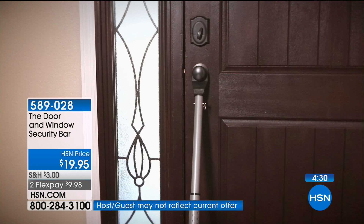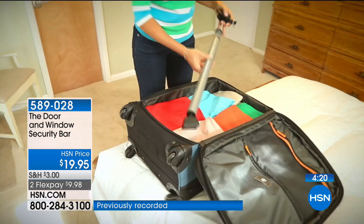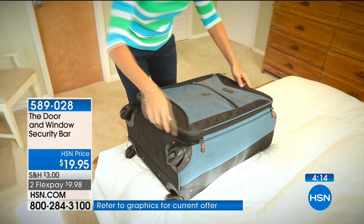It's safe, it's secure, and it goes on any door. 350 pounds of forced pressure — and you don't even need to bend down to put it in place. You can stand up and just lock it straight under. Travel with it. For just peace of mind, if you've been fortunate and never had your house broken into, it's not a good feeling.